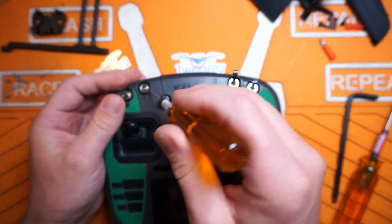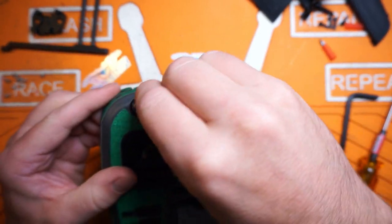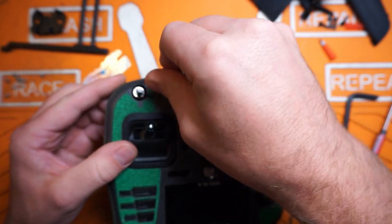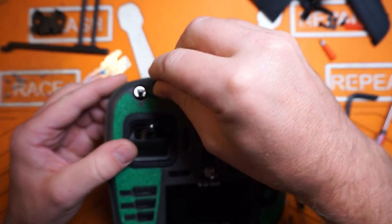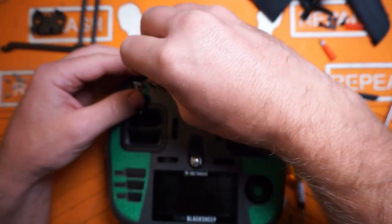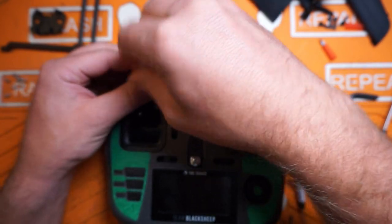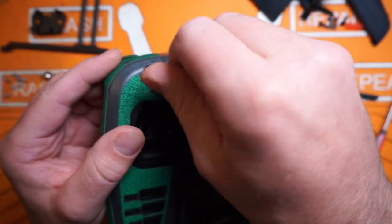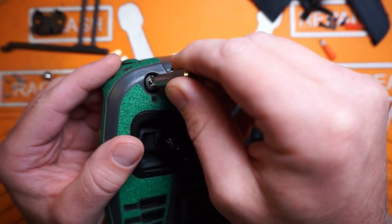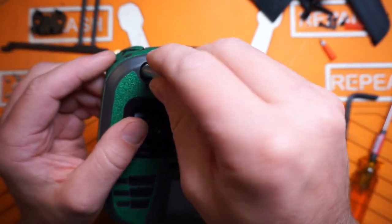We also need to pull our trim rings off the switches. I do have one of these special tools for pulling the trim rings from the switches off - you definitely don't need it, it just makes life a little bit easier. You can certainly do it with two flathead screwdrivers or even a set of snap ring pliers. Honestly, this tool doesn't quite work all that well anyway. And - son of a bitch - I guess I need two switches.